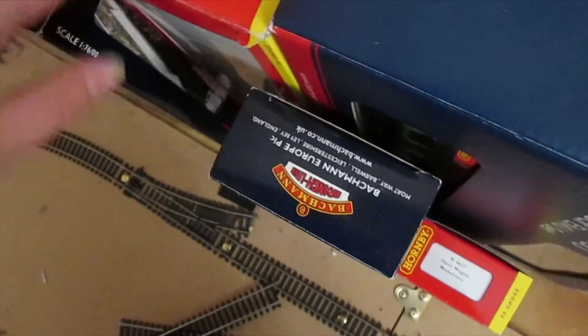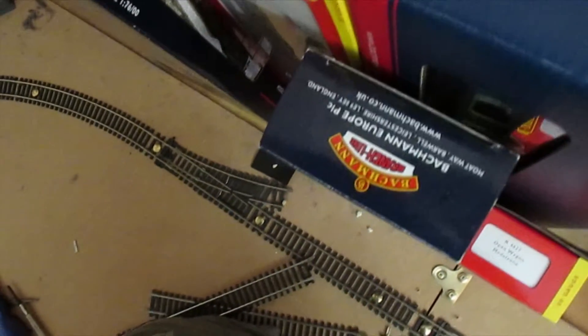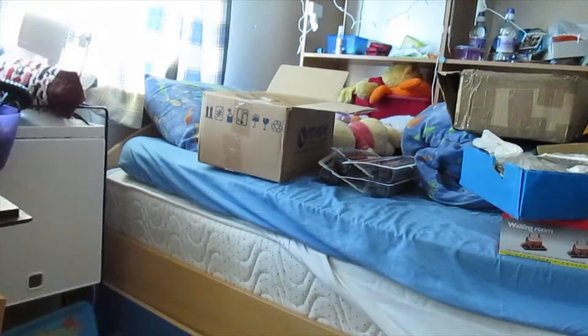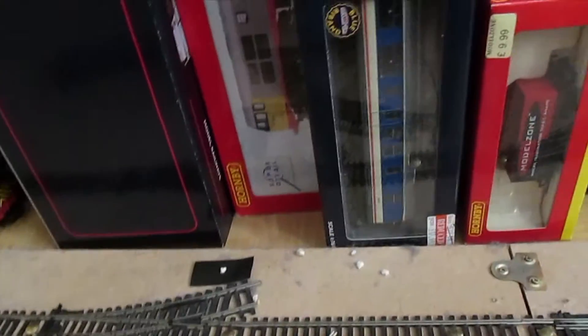My Class 31. And then I've got some Mark 2 Coaches, Mark 2 Coaches, Mark 3 Coaches. And over there, that's not an official storage place — that's my official sleeping place — but that's currently where the Mark 1 Coaches are. And this is my Model Zone cart or wagon, as it's officially known.